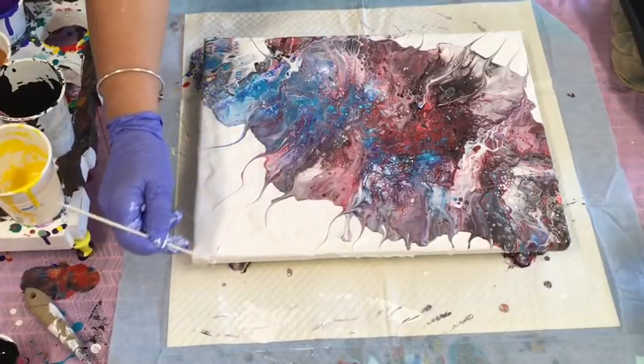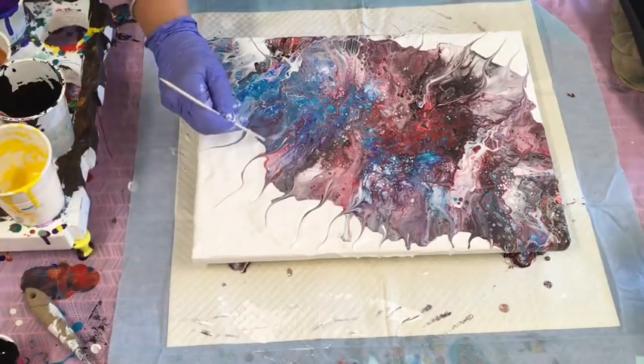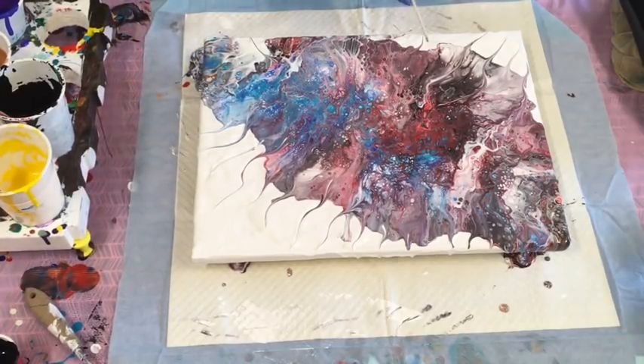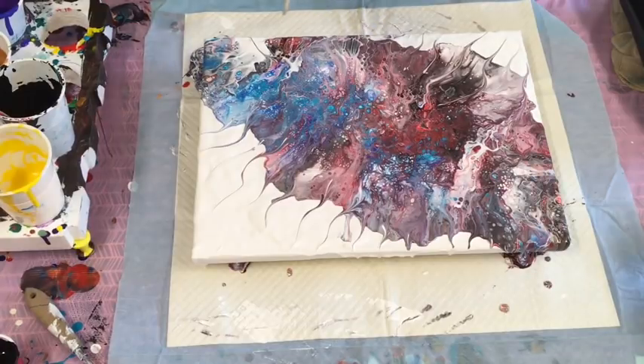Note to self and others: thinner paint if you're using tempura for a Dutch pour. It's all a learning experience, but that's another one ticked off the list. So I've done the dip in poster paint, I've done a swipe in poster paint, and this is the hairdryer Dutch pour thing.